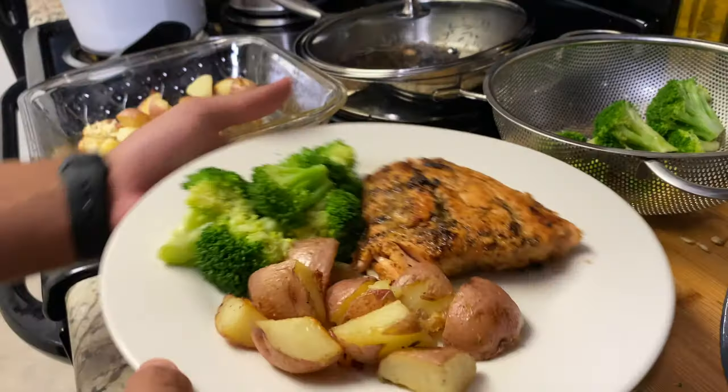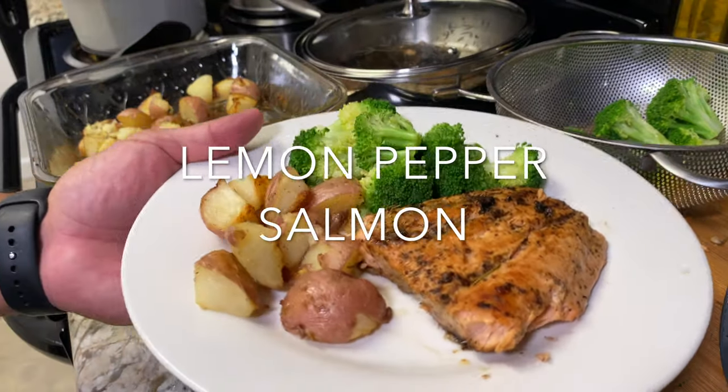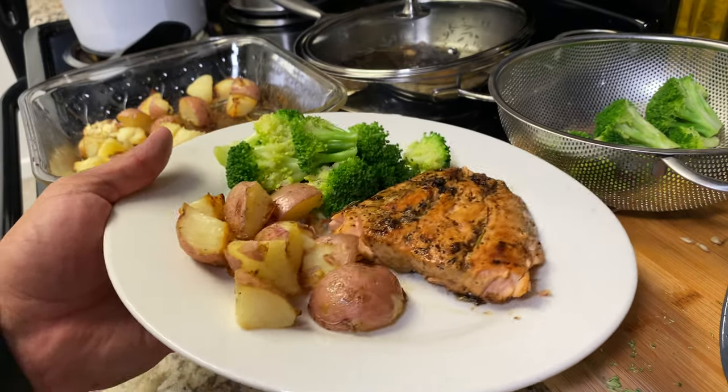What's up boss fam? Welcome back to another video. So as you guys can see today we're going to be cooking a lemon pepper seared salmon. I'm so excited — I love salmon.